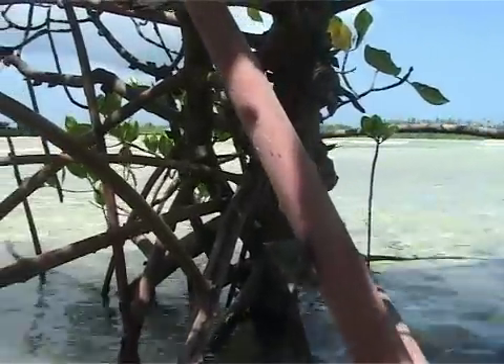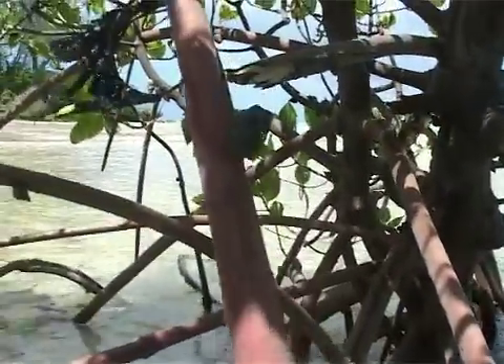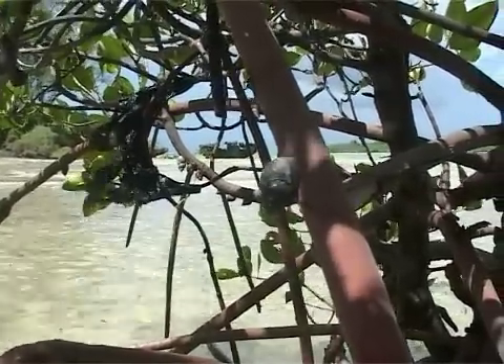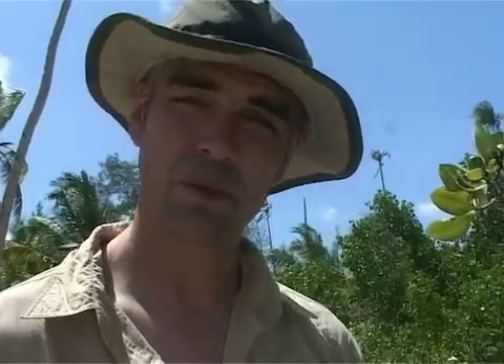Associated with all mangrove species are a variety of animals that live on them. One of them is the mangrove periwinkle, which is only found attached to mangroves.